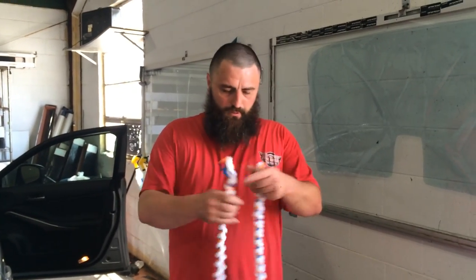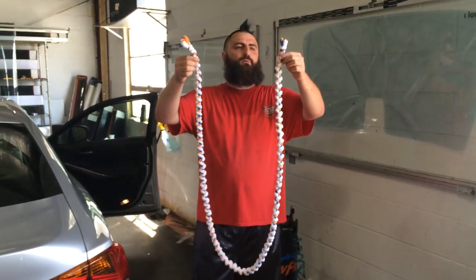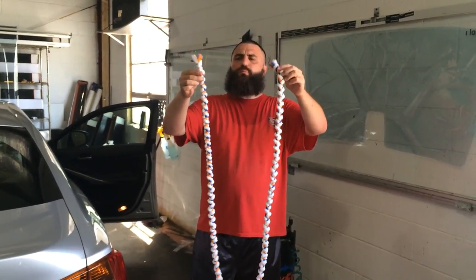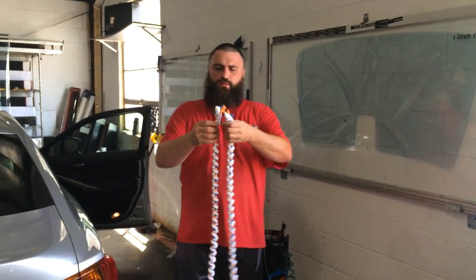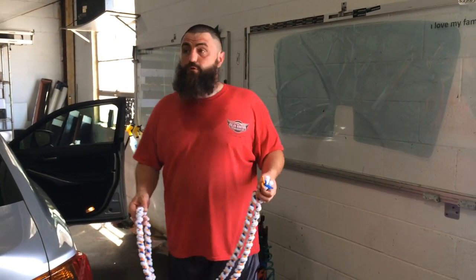Hey everybody, Rick Tallman again with Window Film Revolution. I was asked to show how to use one of these windshield ropes. There are about two or three people out there that sell or make these. I'll just show you how to use one.